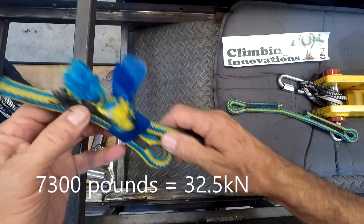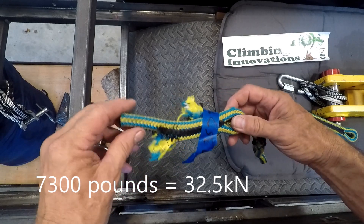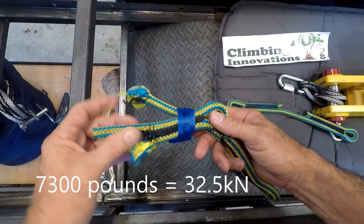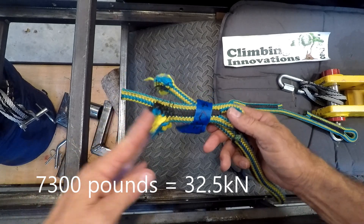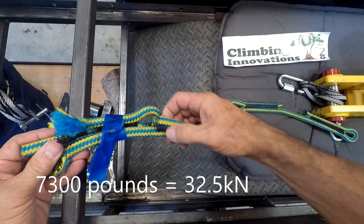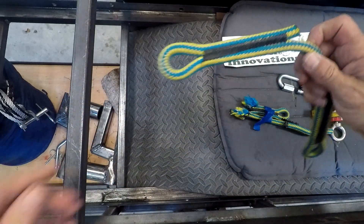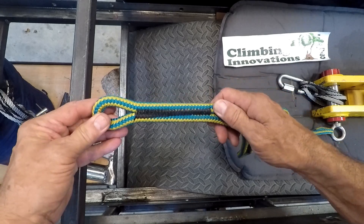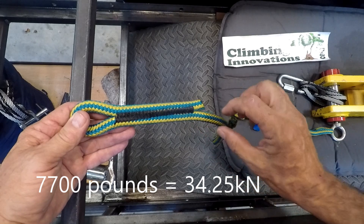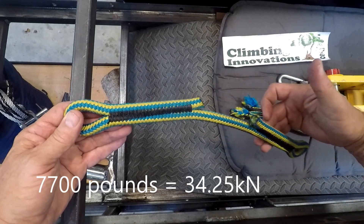This sewn eye broke at about 7,300 pounds. Normally — and this would include normal splices too — they break around the throat of the splice or the sewn eye. The splice itself isn't breaking; the cordage breaks. The further we can get the cordage to break away from the eye, the stronger the number we get. You can see this one started to open up a little bit there. Here is a sewn pattern — similar number of stitches, but I've angled the stitching, leaving the area where it normally breaks as undisturbed as possible, hoping we'll get a bigger number.